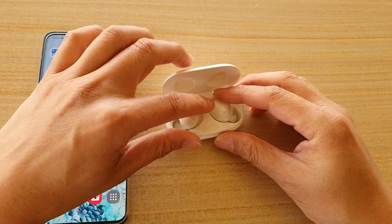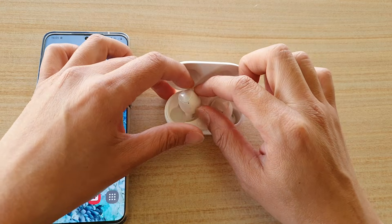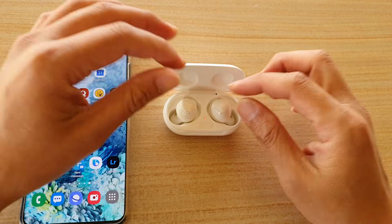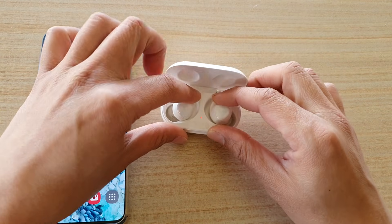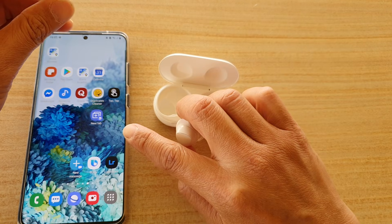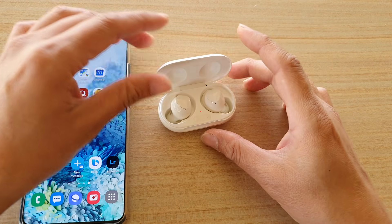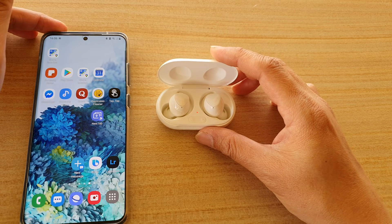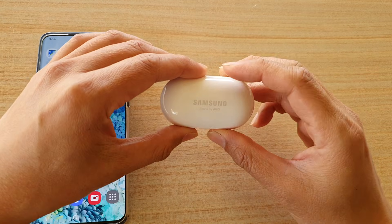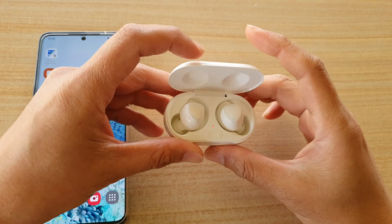Another thing to try if nothing else works: make sure all the Galaxy Buds are fully drained of battery. Connect one of the earbuds, open a long video on YouTube, and let the earbuds drain completely. Once they have no battery left, disconnect from Galaxy Wearable, unpair from Bluetooth, then charge them up. After that, try pairing again and reconnect to your Galaxy Wearable app. Hopefully one of these solutions helps fix the issue with one of the Galaxy Buds not working — either the left or the right not connecting.